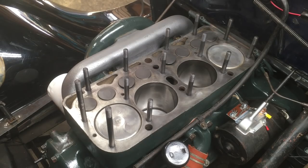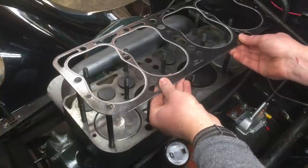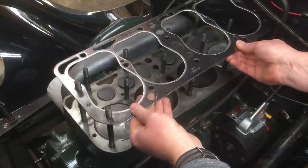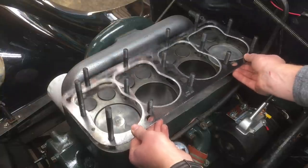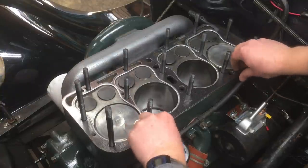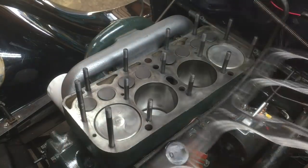Your next step is to test fit the head gasket. The gasket should fit over the studs with minimal adjustment. If it won't fit, check whether one or more studs are bent. An engine builder I know used to say: if the gasket drops, the head drops. That's exactly what you're doing here — making sure the head will drop over the studs when you put it into position.